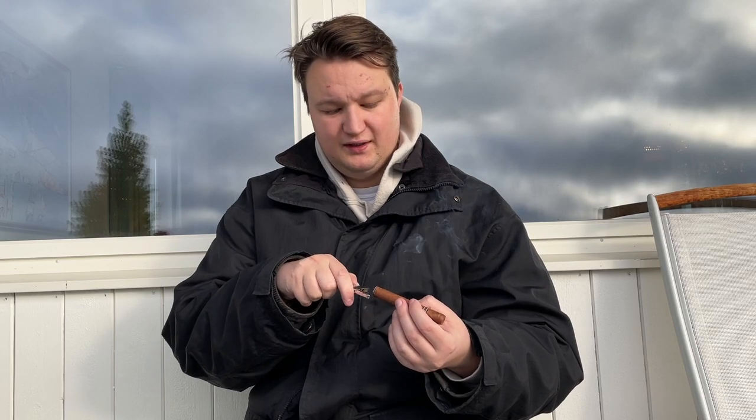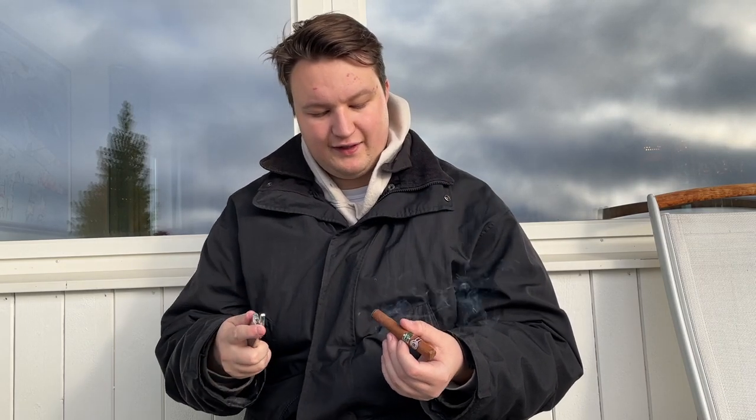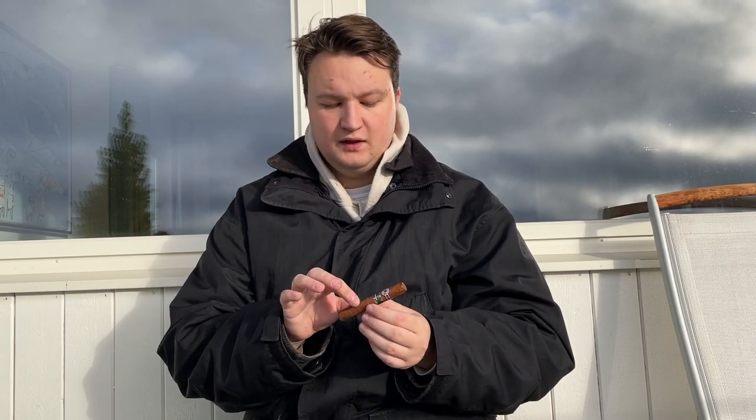Again, I don't really have my own opinion on this too much, so we'll see how it smokes. First and foremost, let's take a little puff. Excellent construction. Huge salty Cuban twang off the bat. It's kind of in the morning — about 11 a.m. here — so I think this might be a good cigar for that time of day. A little bit of sweetness, a lot of salty Cuban twang. I'll get back to you in the first third and see how this develops.